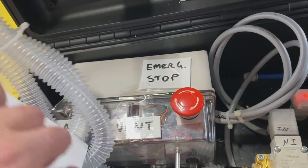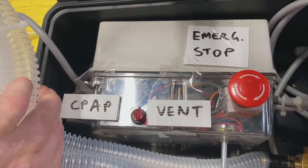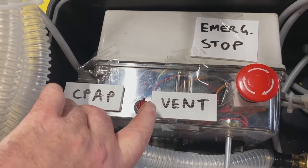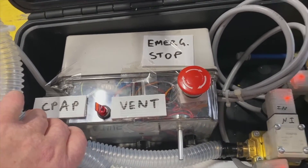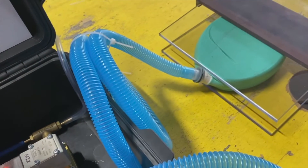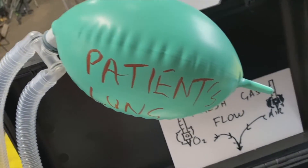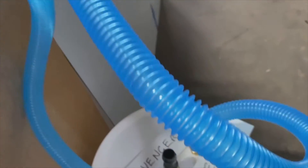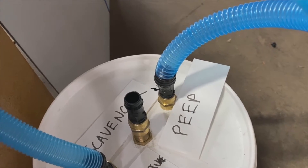We've got a little switch here that can switch from ventilator mode to CPAP mode. When you flick across to CPAP with a flick of the switch, it opens up all the valves so the system is completely open. The bellows are no longer ventilating, but the pressure is maintained — around about 10 centimetres of PEEP. So if your patient was breathing, this might be a way of delivering just a standard CPAP circuit.